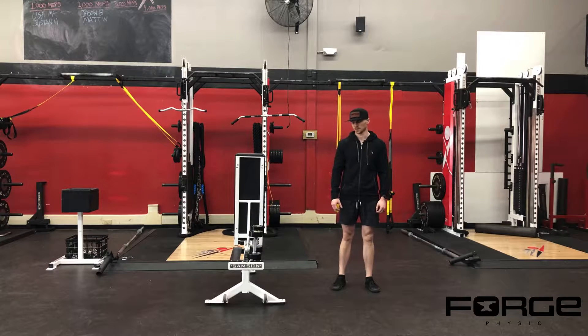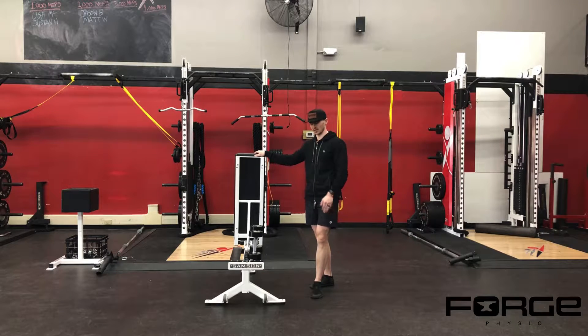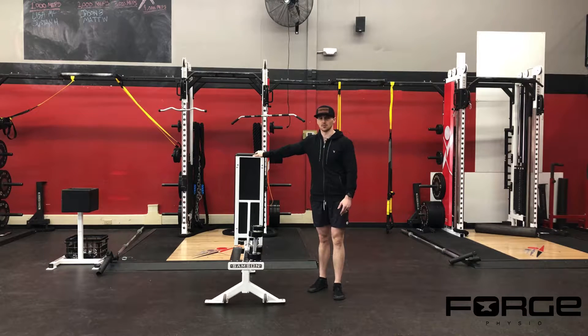Dumbbell reverse lunge into step up. We have just taken one of our benches and flipped it up onto its highest setting, so we have a firm surface to step up onto. If you don't have access to a bench, you can use a bunch of different options. A harder plyometric box is going to be your best choice — try to pick something that's got a relatively firm surface.